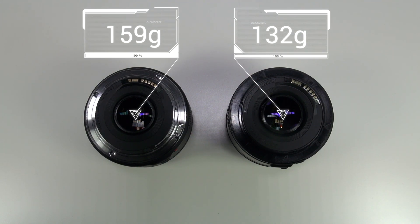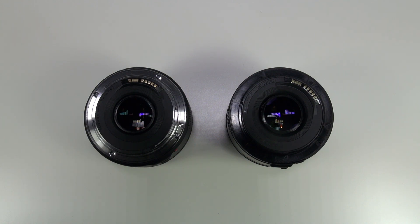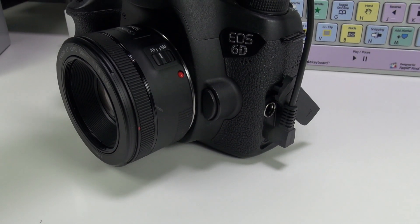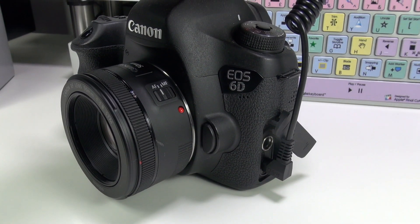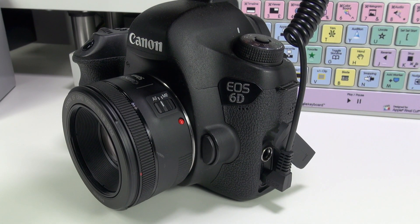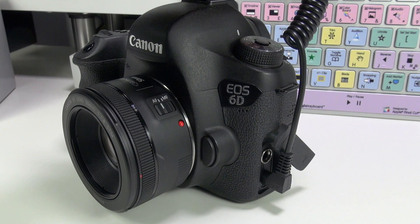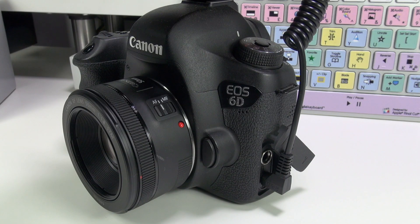Si los tenéis ambos en las manos notaréis esa diferencia, incluso en el peso. No es un objetivo de los más caros de Canon, es de hecho de los más baratos, pero os va a dar grandes satisfacciones a la hora de hacer fotografía. Fijaros: 159 gramos frente a 132 gramos, y eso se nota en la calidad de los materiales. Si queréis esos desenfoques que veis en las películas o en mis vídeos —el sujeto enfocado y el fondo difuso— lo vais a lograr muy fácilmente con este 50mm. También se puede hacer con el 18-55mm que viene por defecto, poniéndolo a 55mm, pero es mucho más sencillo lograr ese efecto bokeh con este objetivo.